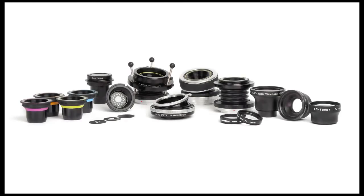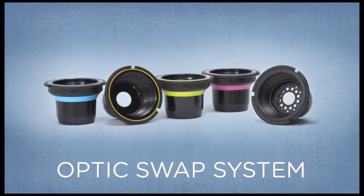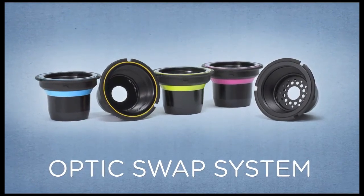The Composer with tilt transformer is part of a whole system of interchangeable optics and accessories. Explore the Lensbaby optic swap system for even more options to help you express your creative vision. Lensbaby gives you tools to transform your photography. To find out more, visit Lensbaby.com.